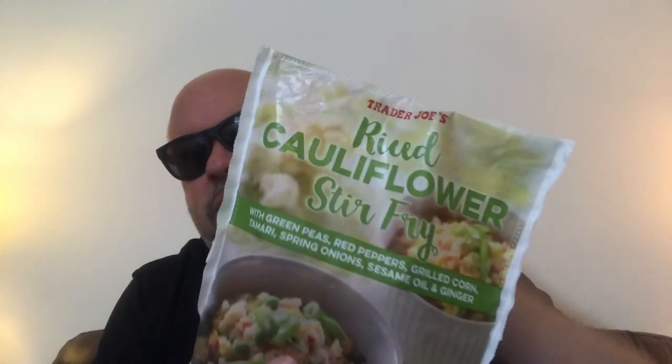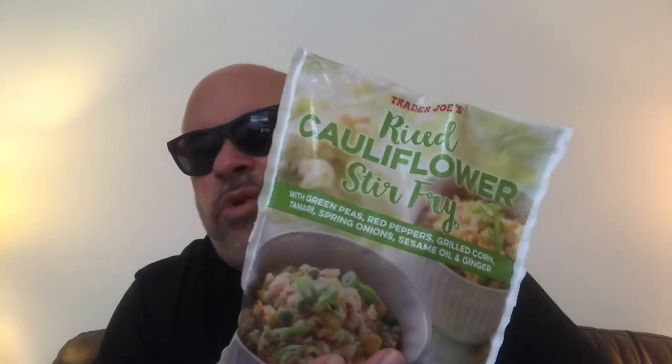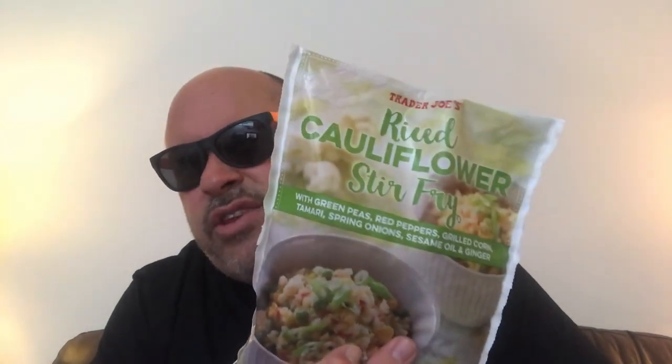Wow, look at this — I'm already thinking it's a thumbs up without even trying it. But I'm here to save you all money, so I'm gonna try it and cook it in front of you so you can see how easy or hard it is, so I can coach you on what to do next time you're out there at Trader Joe's.